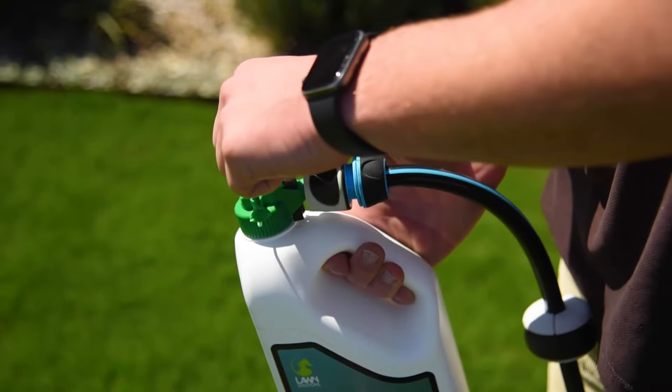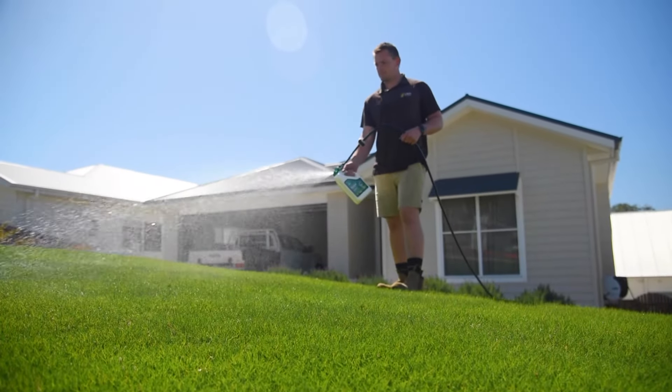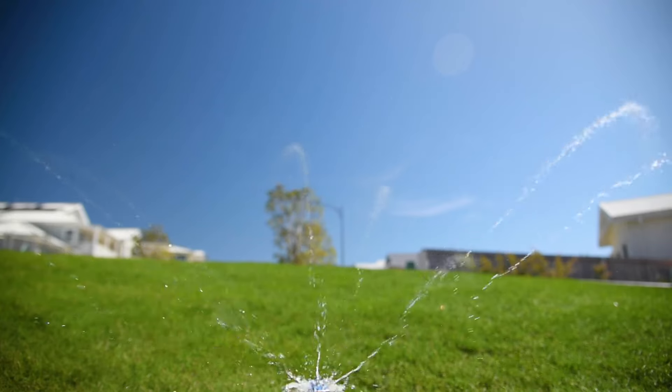Gently pull up the black tab and the sprayer will immediately start spraying. Apply evenly to your lawn, moving across it smoothly so the lawn is quickly coated. Then just give the lawn a light water in after your application and you're done.